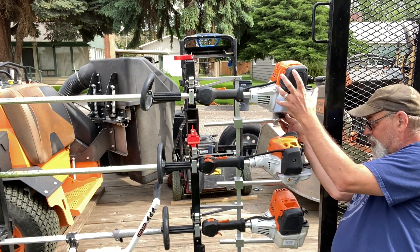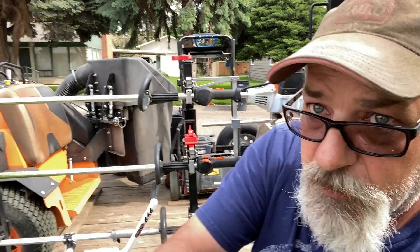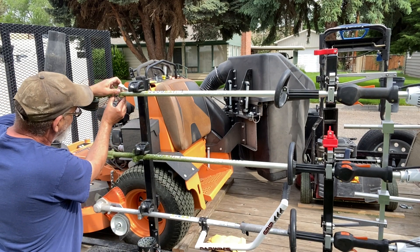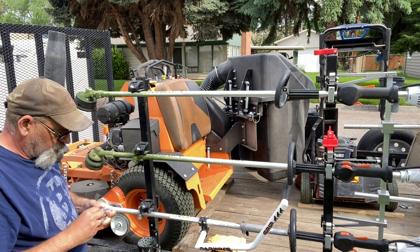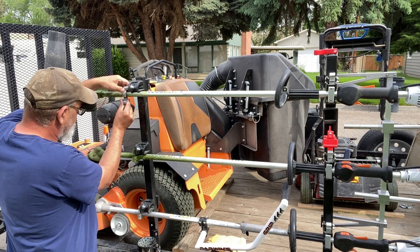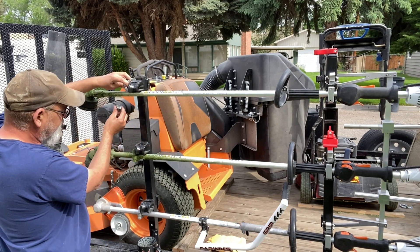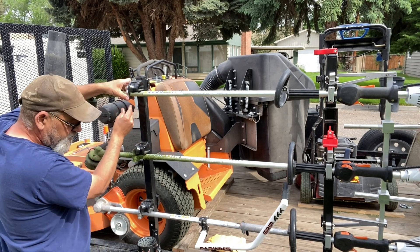That looks to be really darn close, right there. Now we need to go to this end and put the other side on. You can run them this way, guys, or you can run them this way for combis so they can't steal everything. We tend to run ours this way — it's just how we do it.